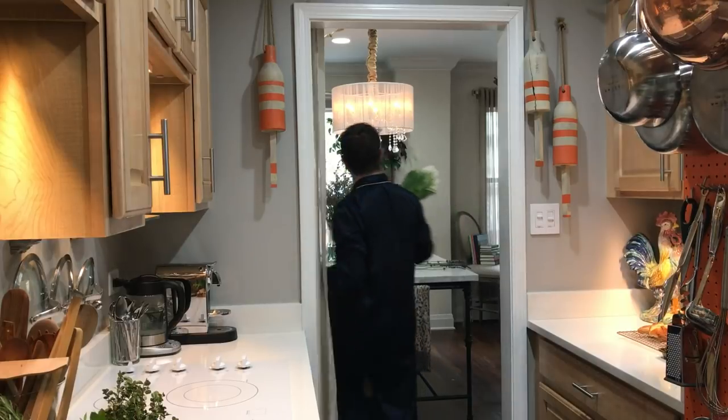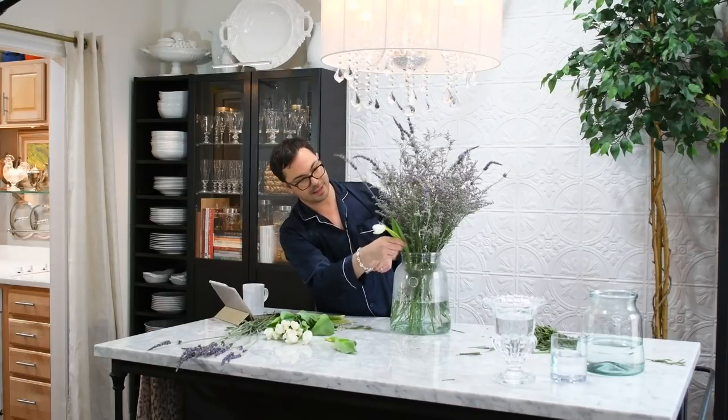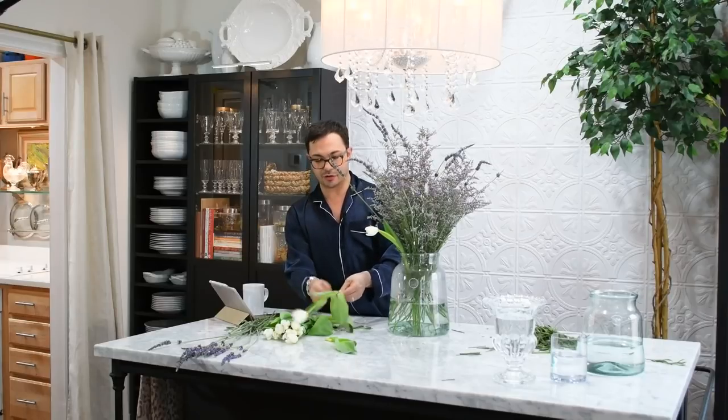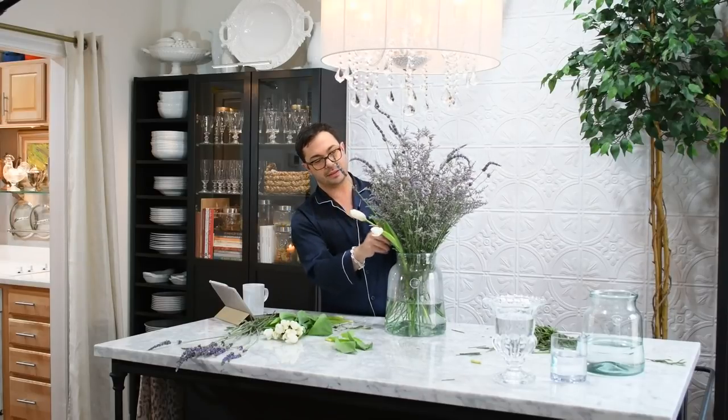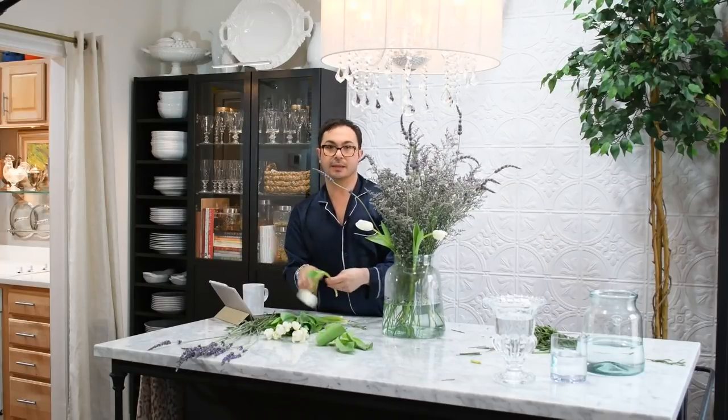Hey guys, isn't this fun? So I have these tulips — I think they'll look really beautiful kind of around that edge of that cylinder and creating a little bit of visual interest. So let's give this a try. Here are the tulips — we're going to pull back the outer leaves and give it a good snip. Yeah, that looks beautiful. So you can see the tulips are going to give this a little bit of extra drama, filling out that edge and pulling out some of that white in the limonium.